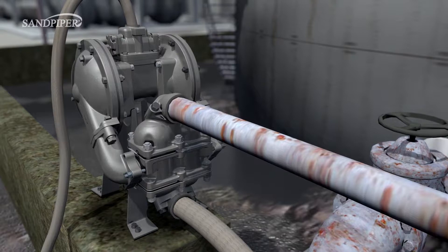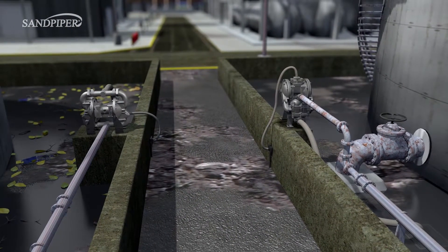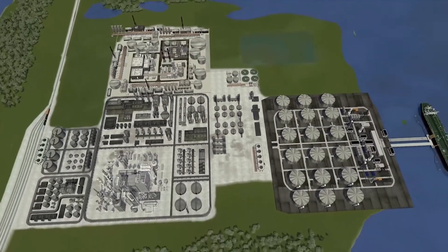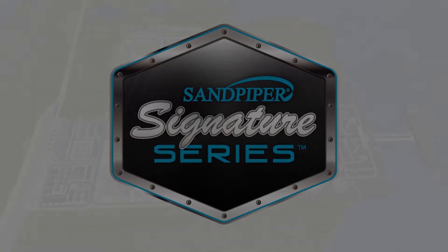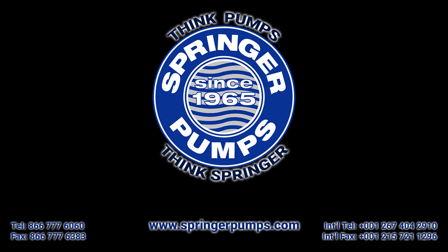Whether it's line-sized debris or thick, viscous fluids, the Sandpiper Signature Series has pumps to fit most sump applications. Join us next time as we take a closer look at some other key areas within a chemical manufacturing facility. Thank you for watching.